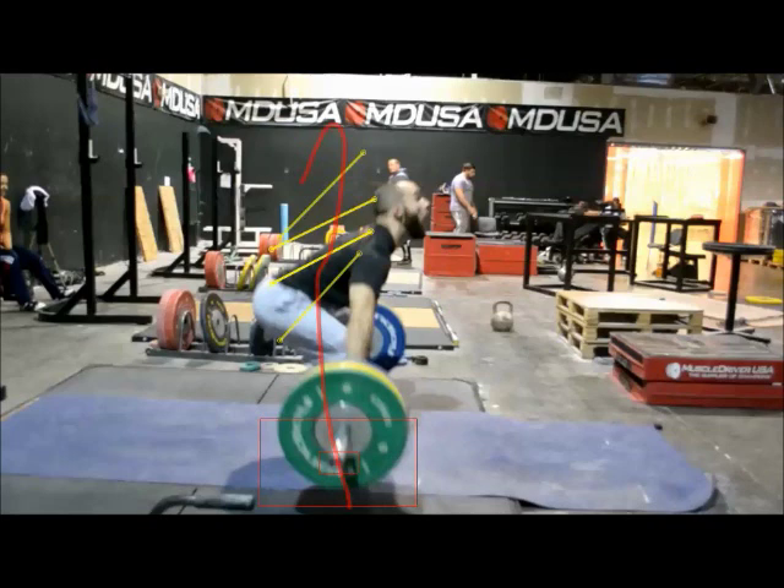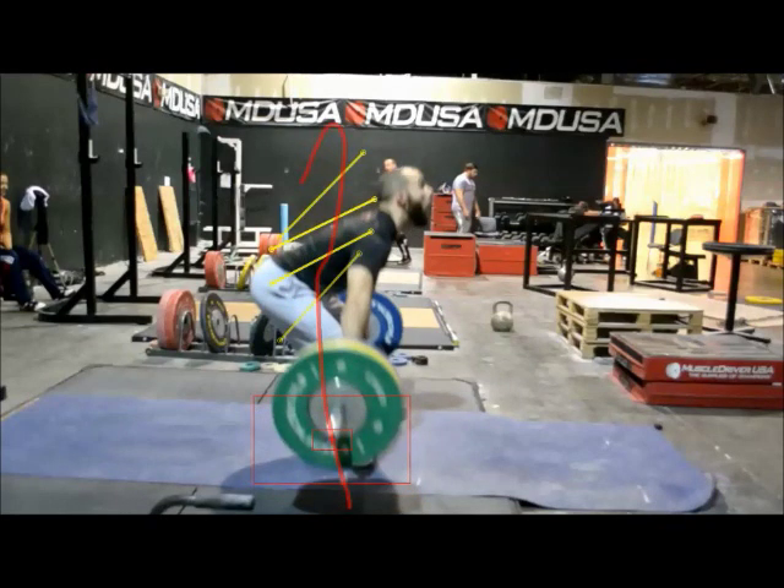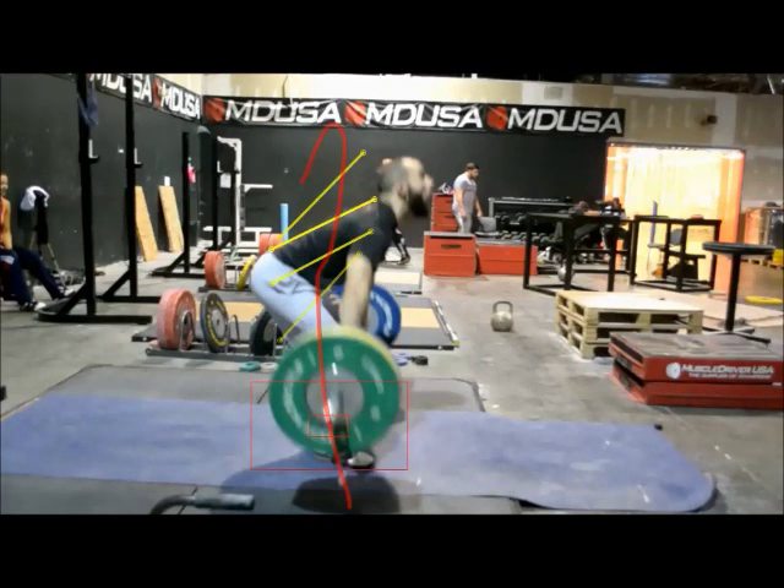Just like John and Travis, he has just a little bit of upward movement here where his back angle stays exactly the same and he's just pushing with his legs. You can see the bar continues to come back. The bar is right about at the knees now — maybe four inches or so backwards from where it originally started. Shoulders are now definitely in front of the bar.